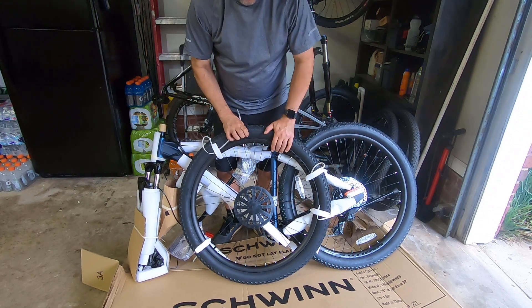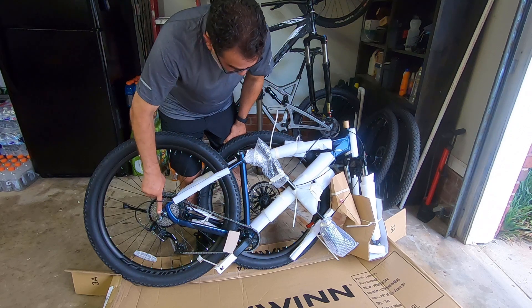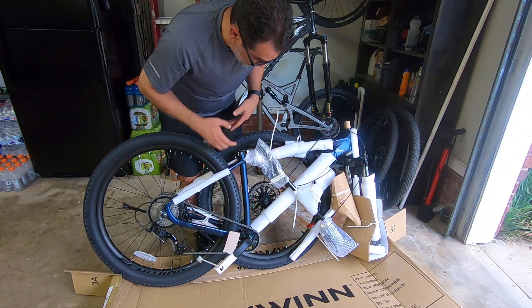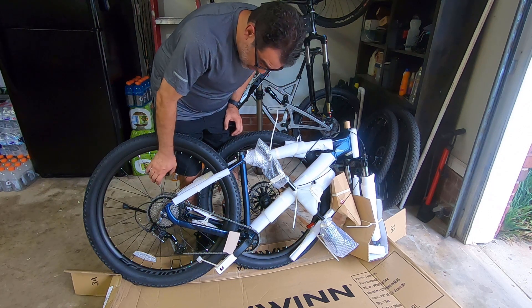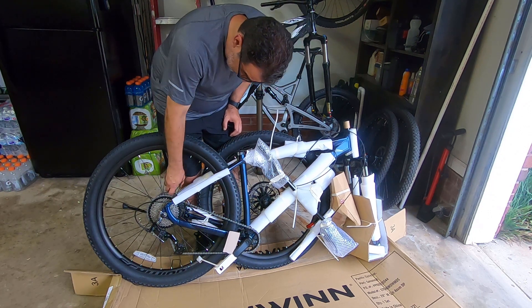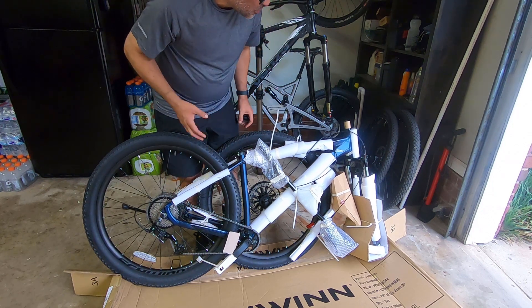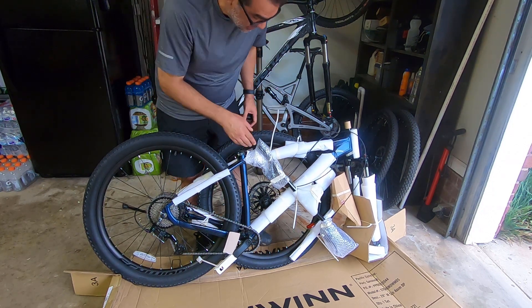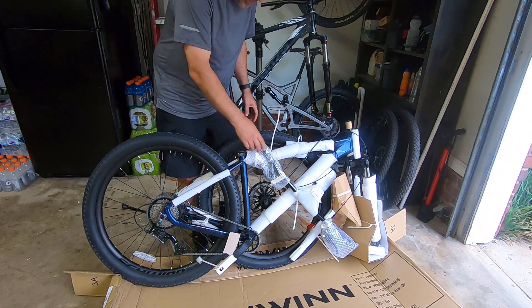It's a 1-by-8 with a quick release rear at 141 millimeter boost spacing, which is super difficult to find a wheel or hub in that size. Looking at it right here, the hub looks much better quality than the Taff I used to have, so I'm actually pretty happy with those wheels.